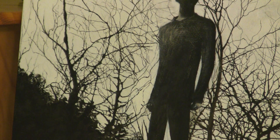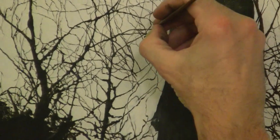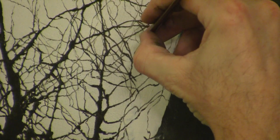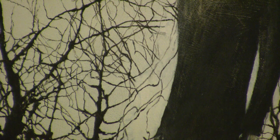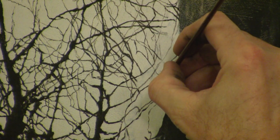One of the great things about mineral spirits is that it allows you to get very, very fine, thin lines. And you can vary the thickness of the line by adding more pressure as you're dragging the brush across the canvas.